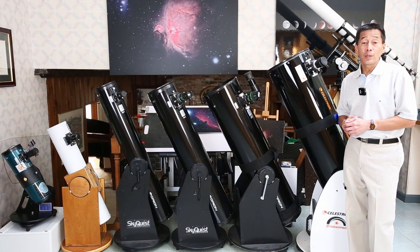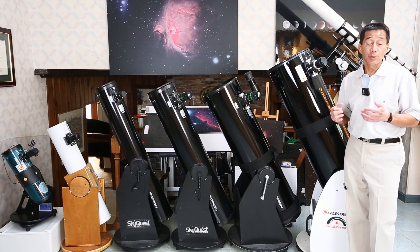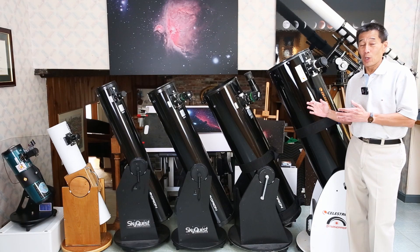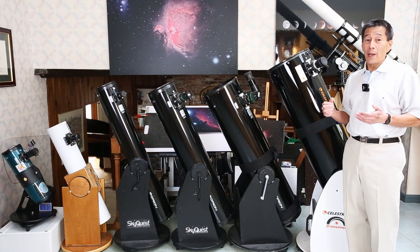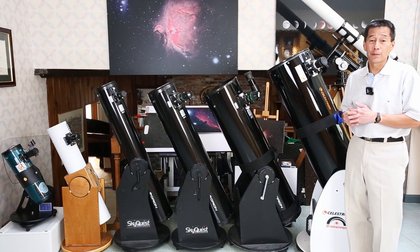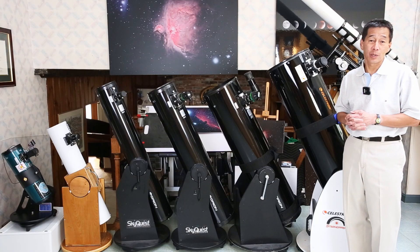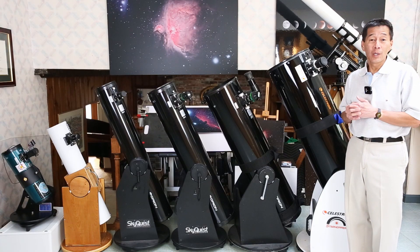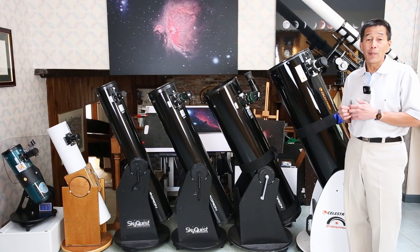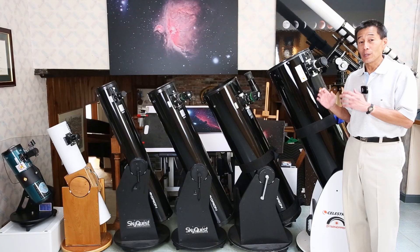The Dobsonian reflector is one of the simplest and most recommendable telescopes out there. I don't know of very many people who don't like these. Even people who have thirty or forty thousand dollar telescope rigs usually have one of these in reserve for when they just want to take something out and go observing. These are also the most economical of the designs by a far margin. If bang for the buck is what you're looking for, look no further.